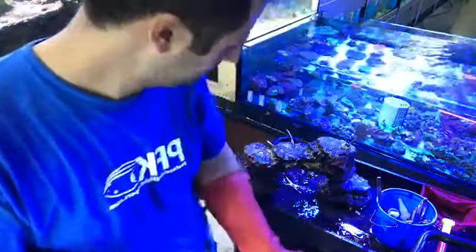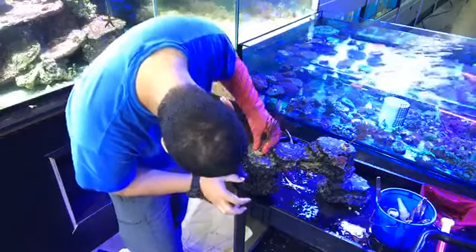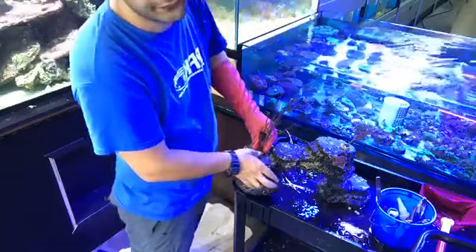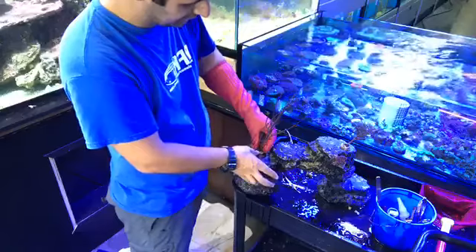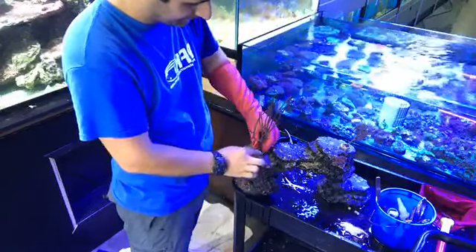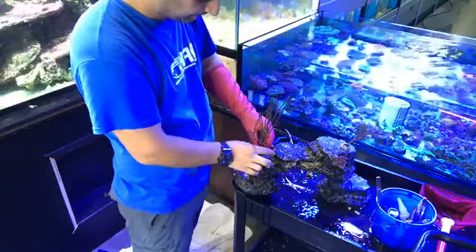Apply the glue right like this, hold it for a few seconds, and then the seahorses — what happens is they will just be all over this decoration, using their little tails to grab on.